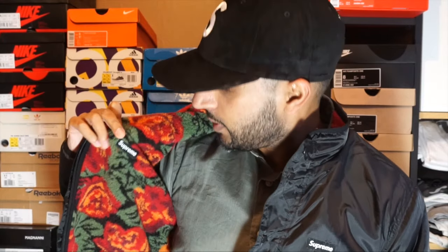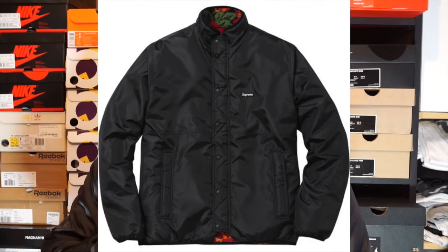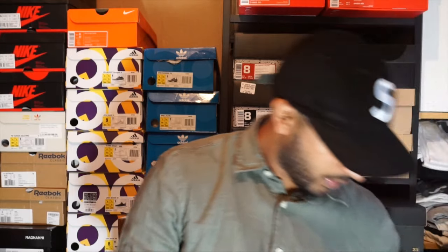Let me reverse and show you what the reverse looks like. We stay with that box logo — now if the outside is too fruity for you, I didn't even notice there's a box logo right there as well. So if the outside is too fruity for you, just flip it on the inside and you've got your roadman attire ready. Can't tell me that don't look hard right now.